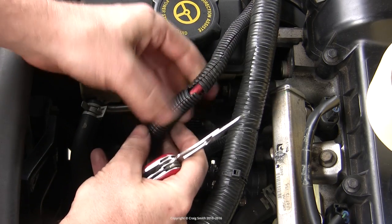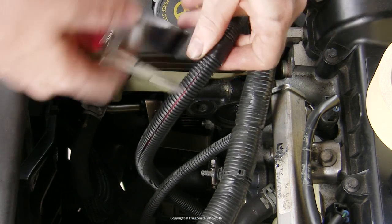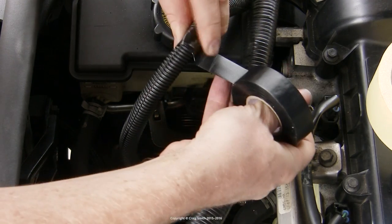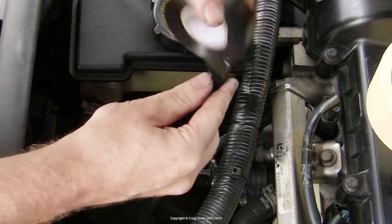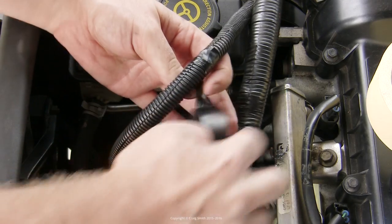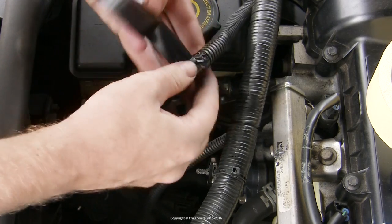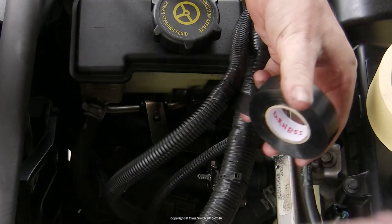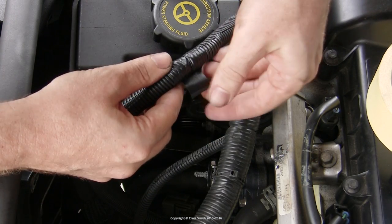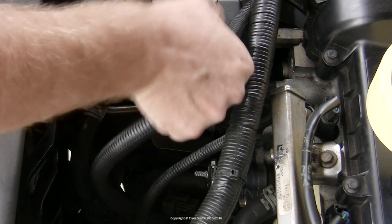Then you need your tape and you just join the two sections together by wrapping the tape around and around while stretching the tape out a little bit so that the elasticity of it is helping to hold it all together. The tape sticks best to itself by the way rather than the plastic sleeve, so you want the last wrap to be against the previous layers, not the plastic conduit. Then give it a good squeeze and it should look something like this.